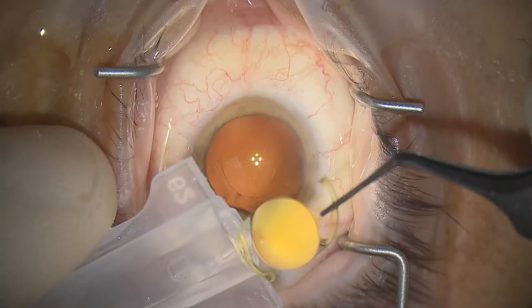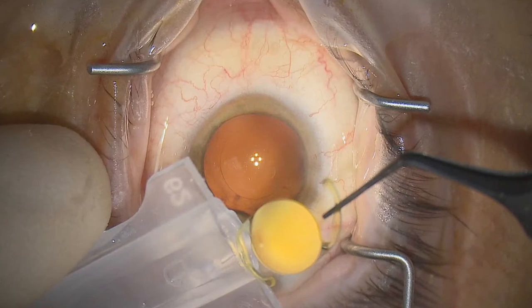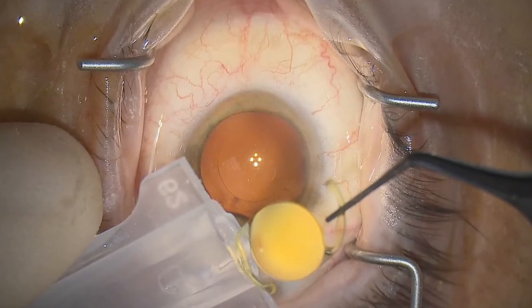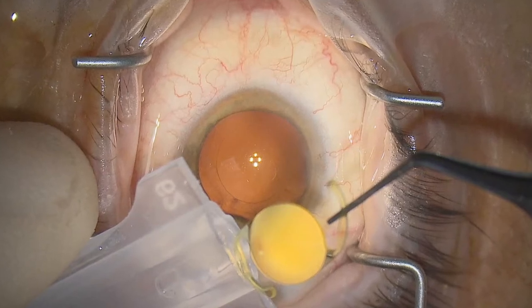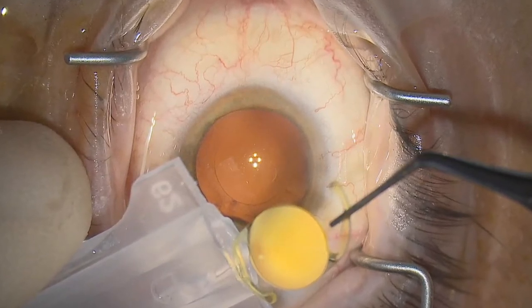We're going to concentrate on a one-piece C-loop hydrophobic acrylic lens platform and a fairly basic, widely used injector system: a screw injector with a 2.2 millimeter cartridge.